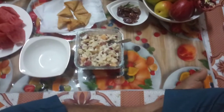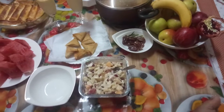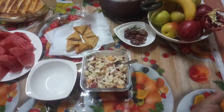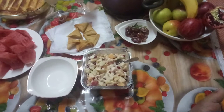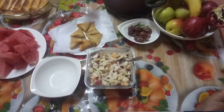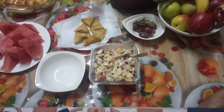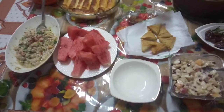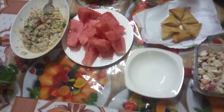Bismillahirrahmanirrahim, welcome to my channel Dubai Fun and Love. This channel is based on Dubai and I'm uploading all kind of videos from Dubai, Pakistan, and UAE — United Arab Emirates — like beach, traveling, food, accommodation, and many things more. If you are a new subscriber, please subscribe to my channel Dubai Fun and Love. If you already subscribed, you are most welcome, thank you so much.